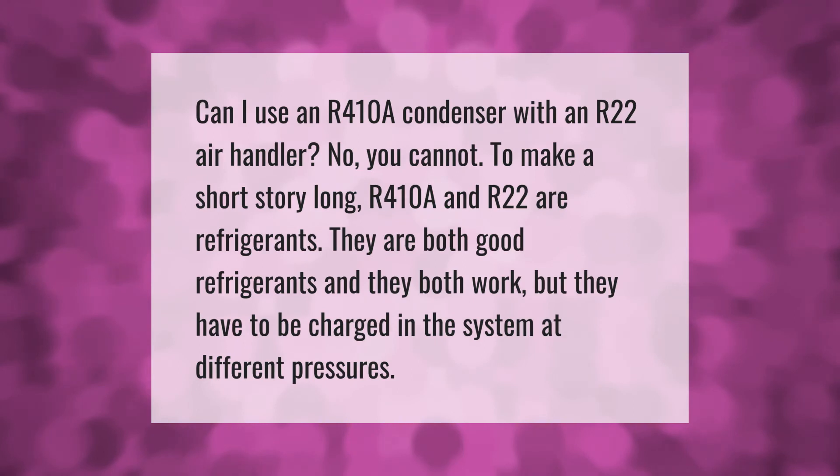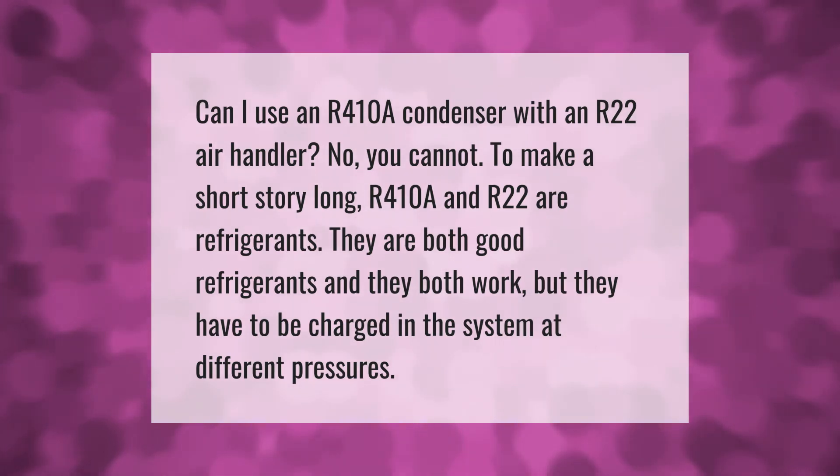Can I use an R-410A condenser with an R-22 air handler? No, you cannot. R-410A and R-22 are both good refrigerants and they both work, but they have to be charged in the system at different pressures.